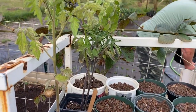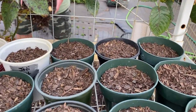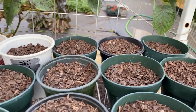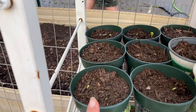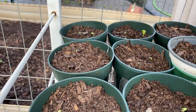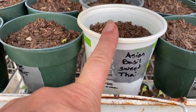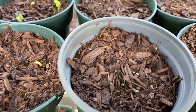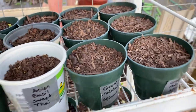Here's a quick update while we're prepping the area. These are the hot peppers — nothing as of yet. Down here we have blue butterfly peas which are coming up nicely. We have the Asian sweet Thai basil and we got some growth there.